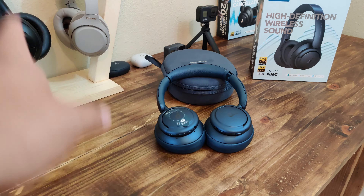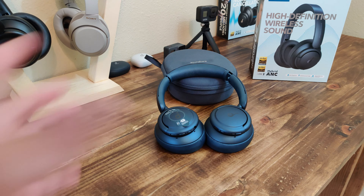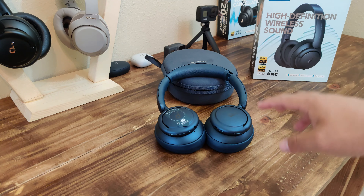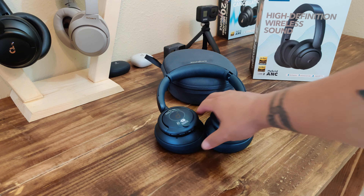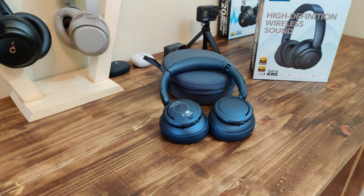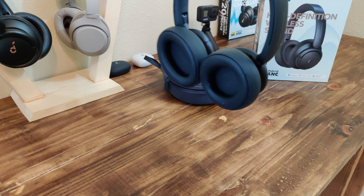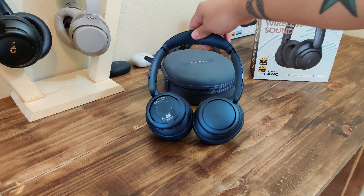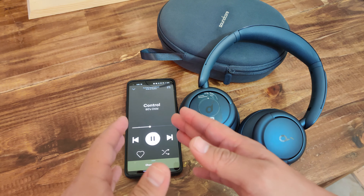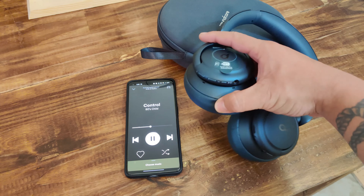Just as expected, these work great — they are loud, just like those. What I forgot to mention is that, if you look at the box, it supports LDAC. I can tell the difference between the Q30s and the Q35s — a lot clearer. Just like the younger brother, these are bass heavy. Go ahead and download the Soundcore app, which has tons of features and tons of presets. They are clearer, really, really great, and loud.